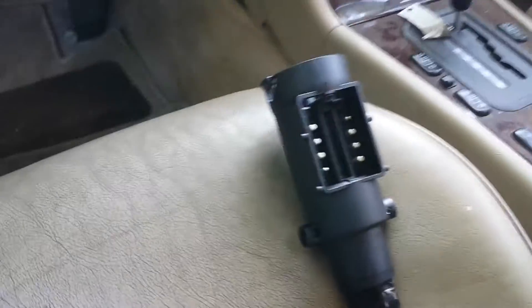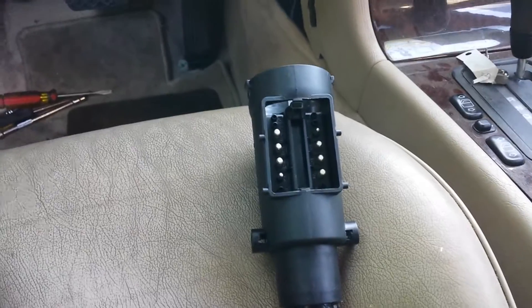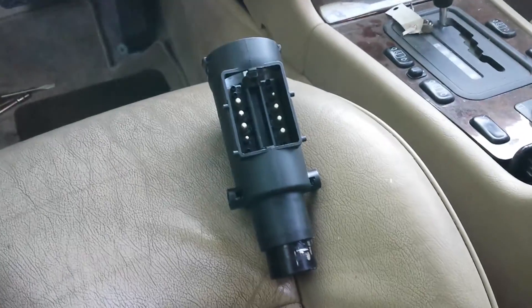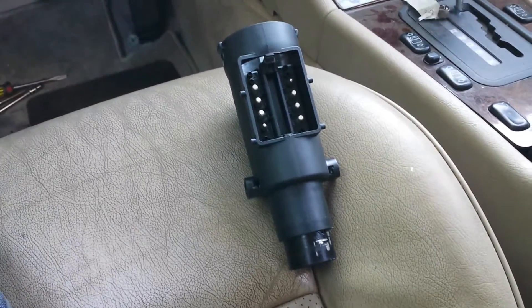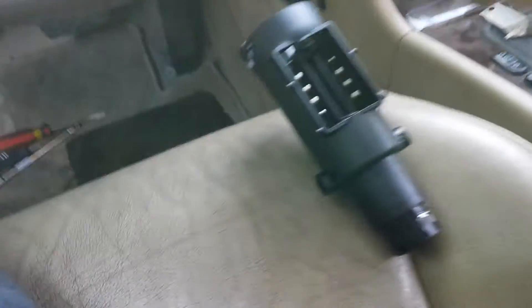Hi everybody, this is a 1996 W210 Mercedes E320. The reason I'm making this video is because I couldn't find a good video on how to remove the lock cylinder or ignition switch when the key doesn't turn.